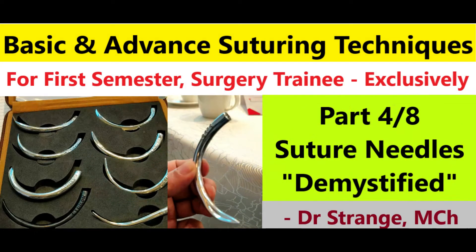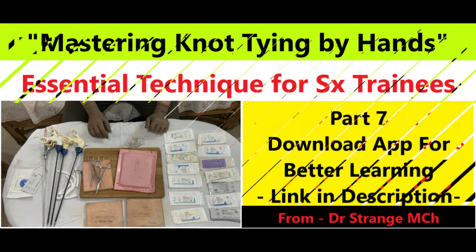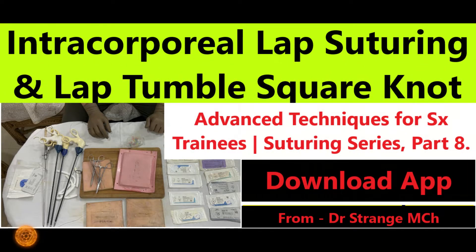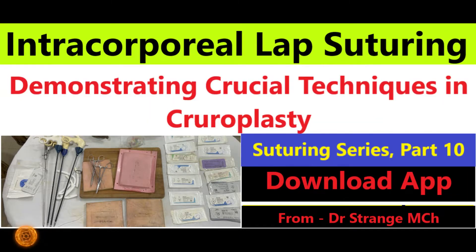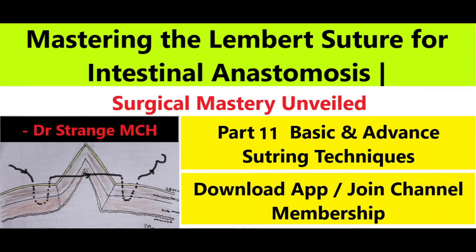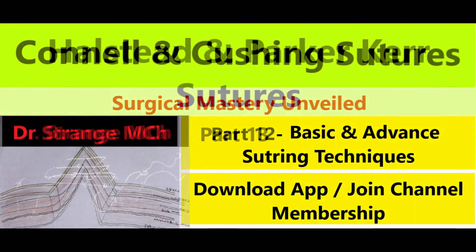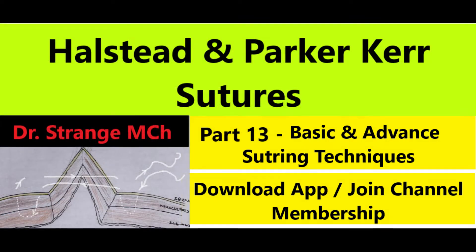I hope you have already watched the previous episodes in this series. If not, do watch them before joining us here, and at least watch the videos from the Lambert suture onwards, because most of these sutures are modifications of the Lambert suture. If you understand the Lambert suture, you will understand Connell, Cushing, and Parker-Kerr better. Before we move forward, do like the video, subscribe to our channel, and hit the bell icon for all future updates.